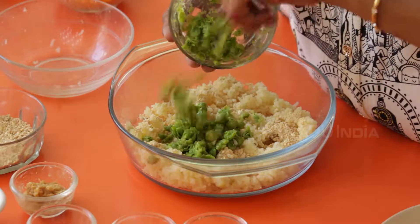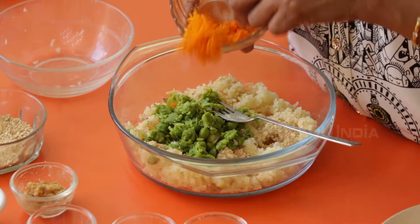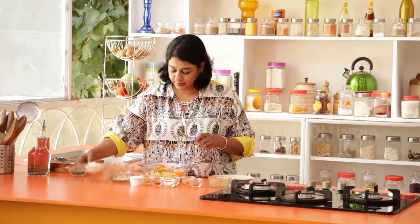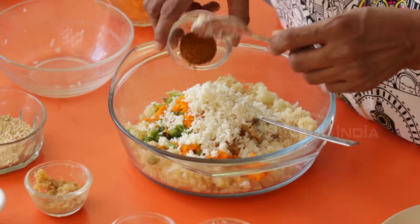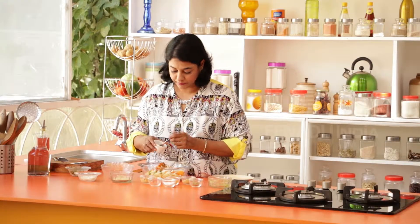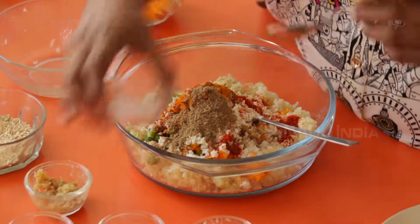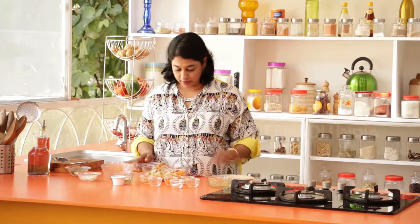Next, the peas, carrots, a little bit of the ginger paste, garlic paste, paneer, garam masala, red chilli powder — it's up to you how spicy or mild you like this. A quarter of a teaspoon of haldi, chaat masala, and salt. Remember, chaat masala also has some salt in it — black salt — so just be judicious.